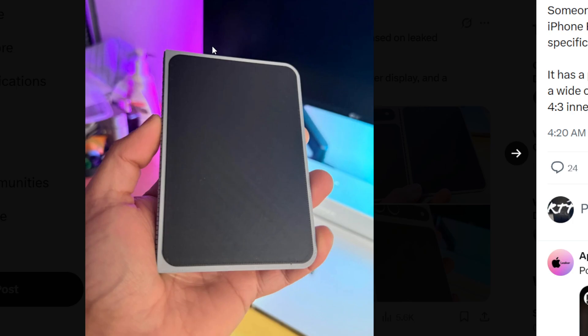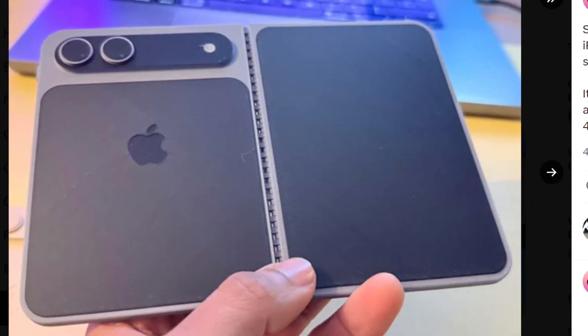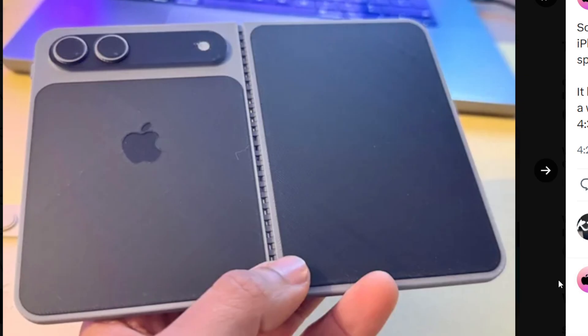That outside display is a lot wider than I realized. I didn't know what to expect going into this, but the hinge is a hinge — looks like a door hinge of some sort. That's a very ugly hinge.